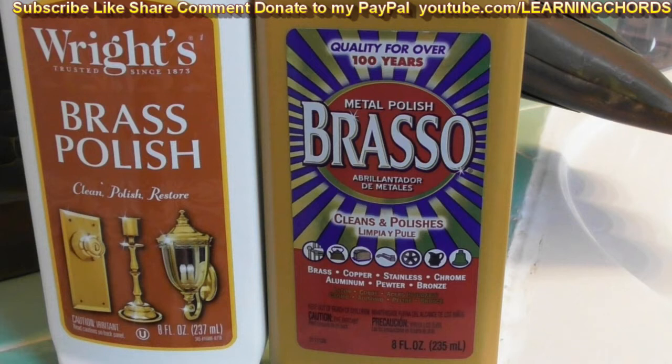This is a video product review of the Brasso multi-purpose metal polish, and I will be comparing it to the Wrights brass and copper polish cleaner. Make sure you stay until the end — there is really a surprise I discovered while reviewing and comparing both of these. I will be leaving affiliate links in the video description; if you click on them you'll be able to purchase both of these.